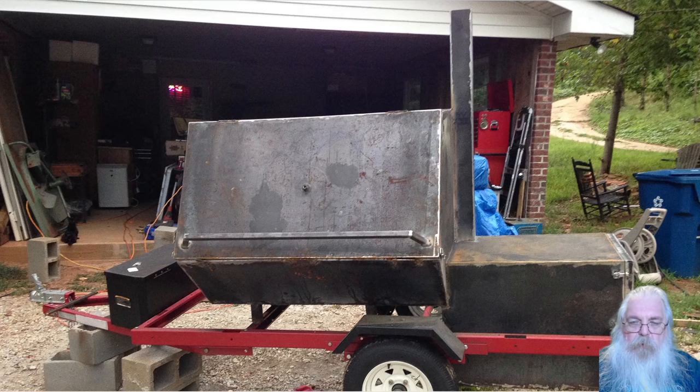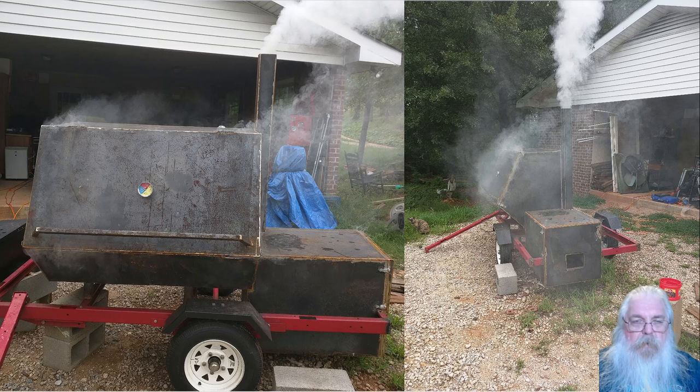We did our first test on it — first burn. We got it up to 300 degrees with just a small fire, and got it up there pretty quickly. It held that 300 degrees for a while after the fire was out. We just had to make sure it was drawing air through there fine. It still does not have the smoke adjustment cap, does not have the air intake adjustment, and does not have the gaskets that are supposed to go around the firebox door or the smoker door — so it's leaking around there.